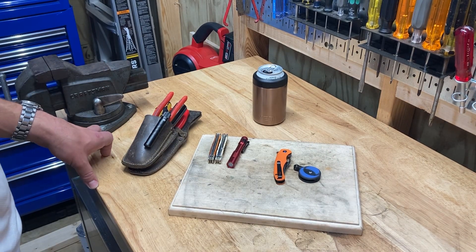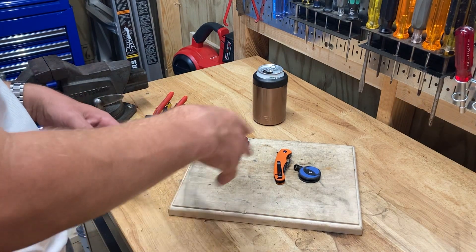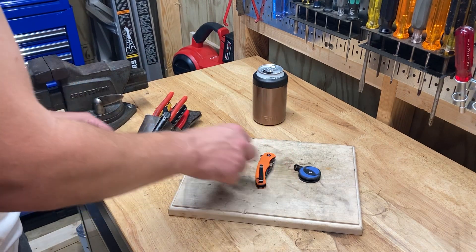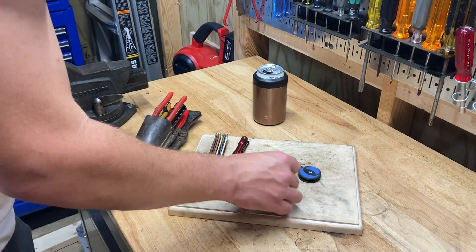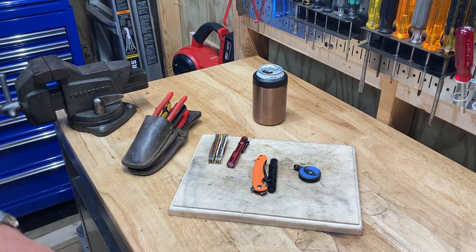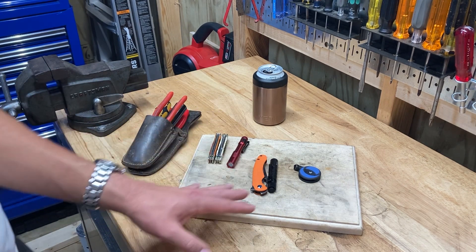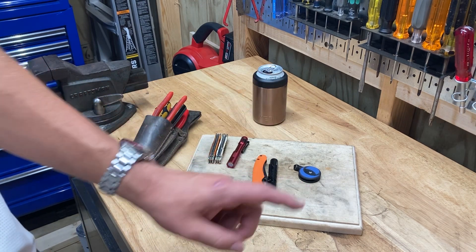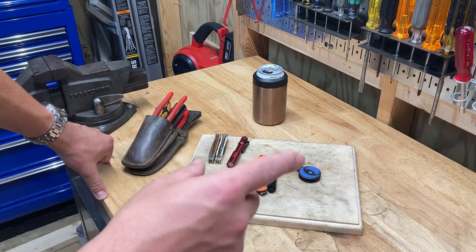So Olight makes some neat products. I've got a link in the description — if you want to click on that and go look at their sale, I think you can get this knife and this flashlight for around $53 to $54. And also in the description will be a coupon code for 10% off one of their non-sale items. If you type in the code REAL10 on their discount code when you check out — just REAL10.